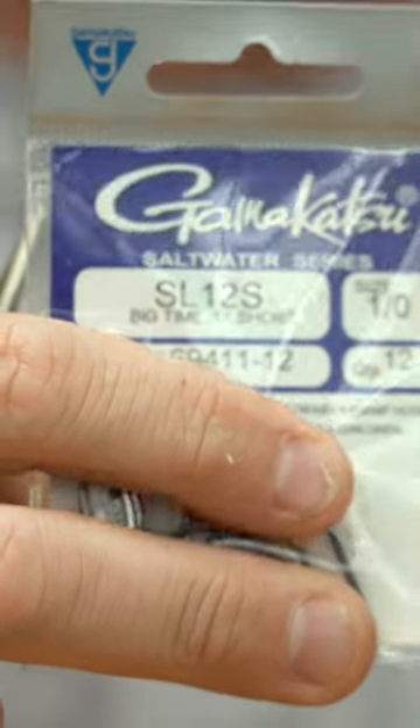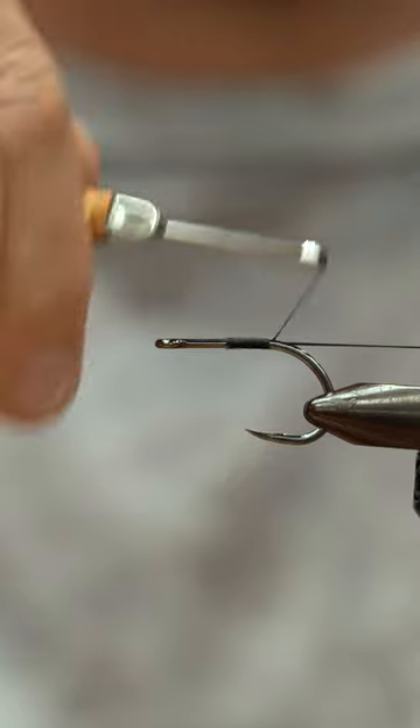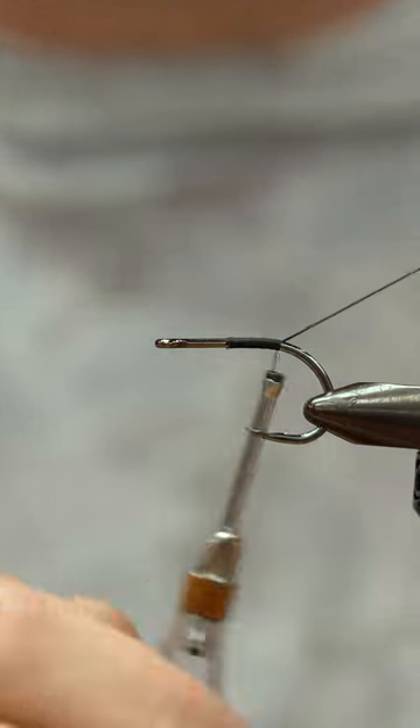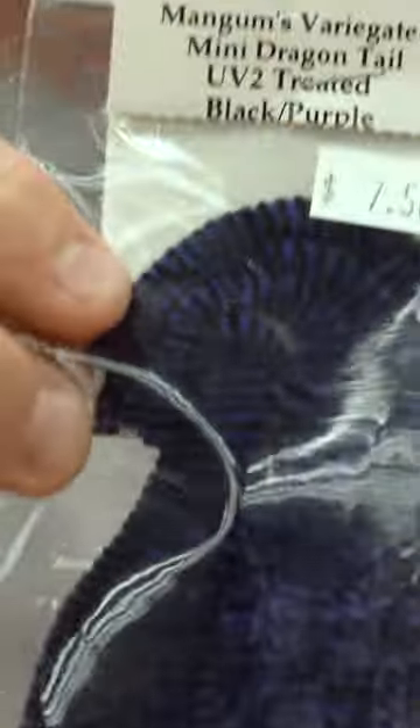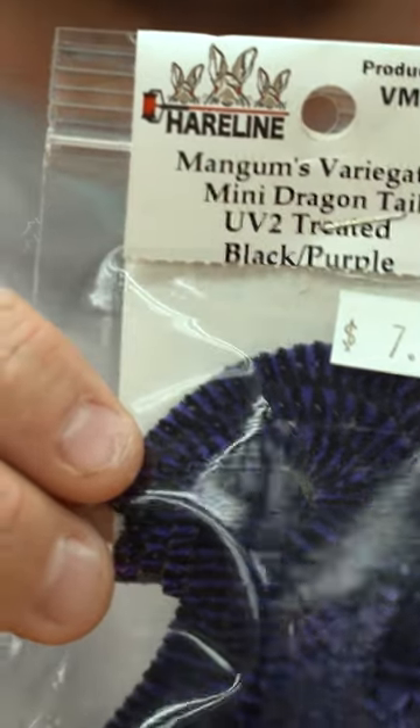This is a size 12 short shank hook. Start with black thread about the middle of the hook shank, wrap back to about where the hook starts to bend. The mini dragon tail is a UV2 treated black and purple.